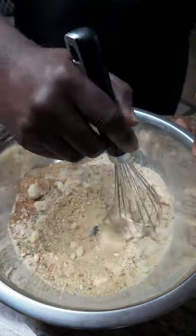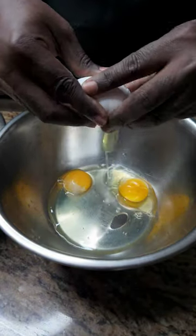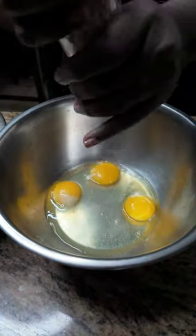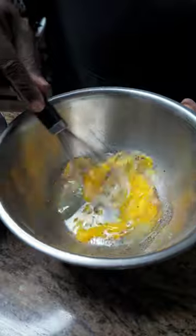Mix well and take out the lumps. In a separate bowl, crack 3 eggs. Season with a little salt and a little pepper. Scramble.